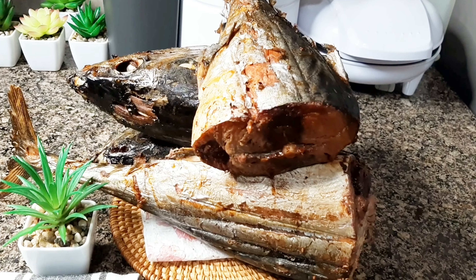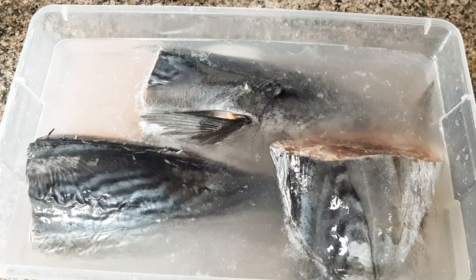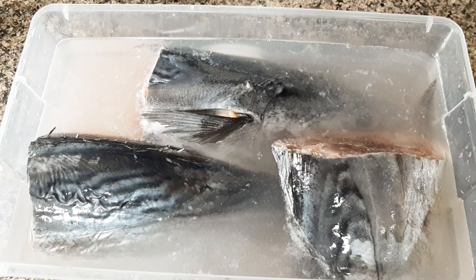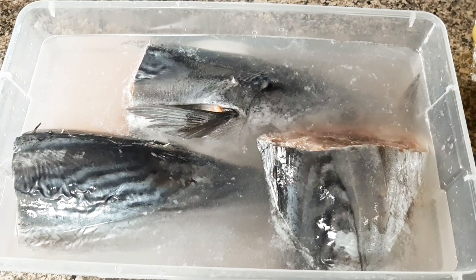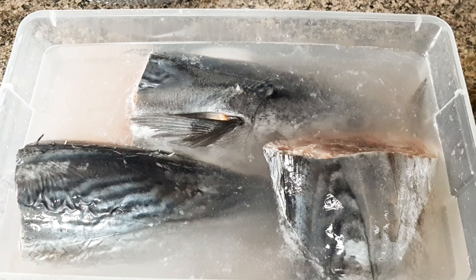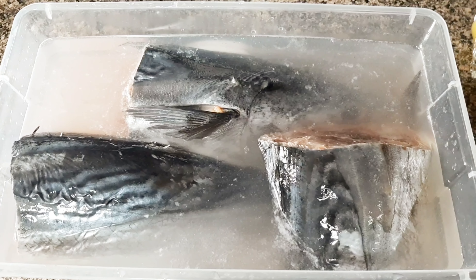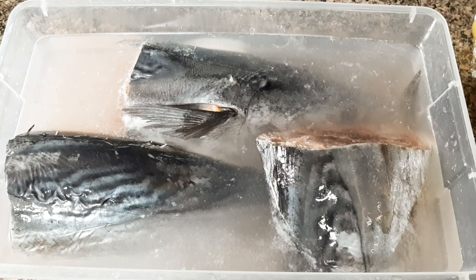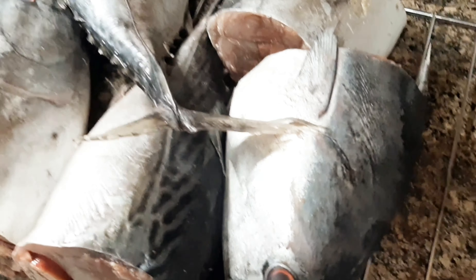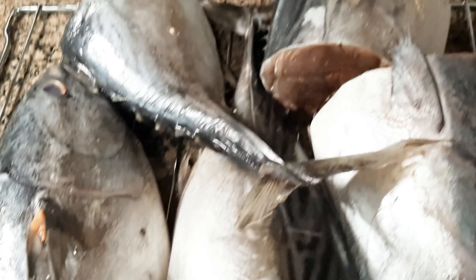Hello lovely ones, welcome back to the channel! In today's video we are making smooth tuna fish. I made this in my oven — I soaked it in water that contains salt and fish seasoning. Before that, I washed it very well with my lemon water. So please let's dry the water from it, then I'll put this in my oven. Stay tuned and enjoy the rest of the video.